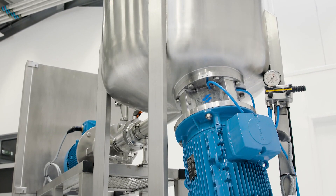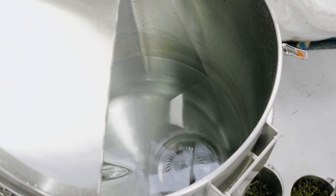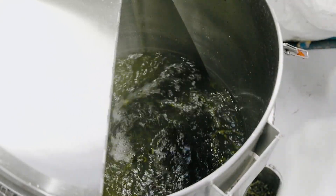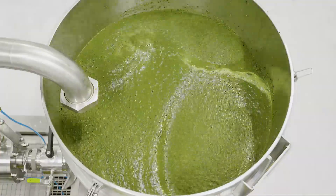In this demonstration, we're using a pilot disintegrator plant. The vessel is charged with water and the mixer is started. The seaweed, which must be washed to remove sand and any other contaminants before use, is added, and the bottom entry disintegrator rapidly reduces it down to small pieces.